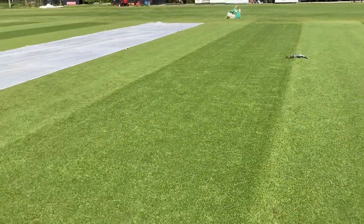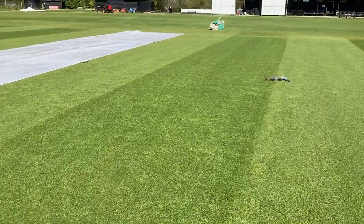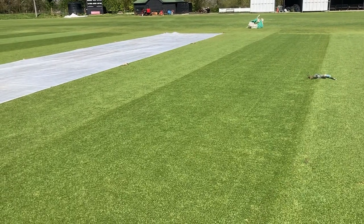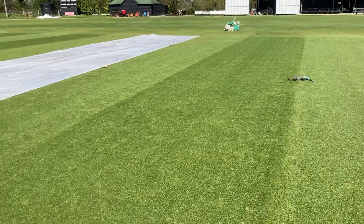I've set the verticutter just a couple of millimetres so we're not hitting into the surface, but we are hitting the soil surface — ideally just to risk that when the pitches dry out you can get some shallow cracking off of them.